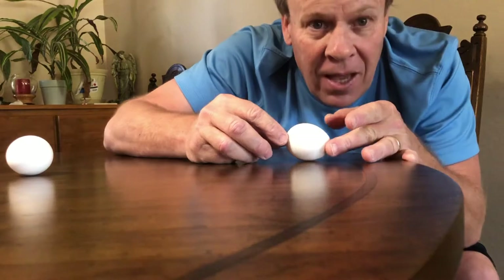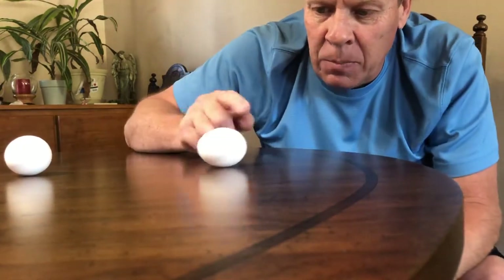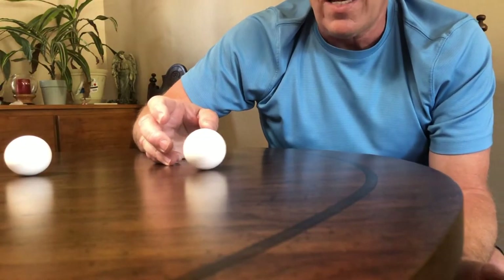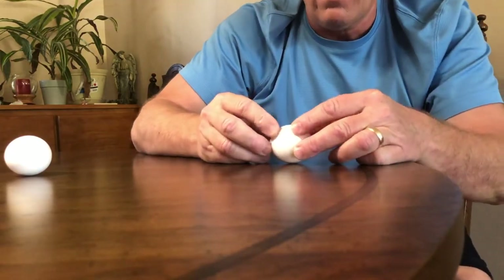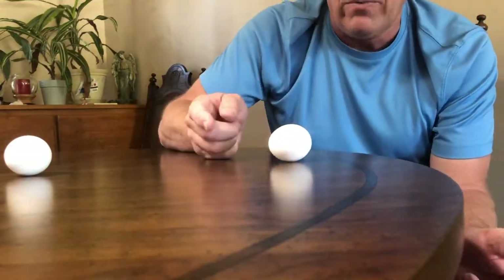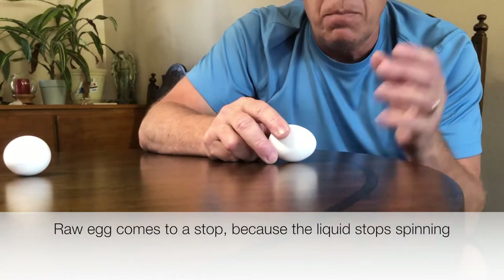If we put one down on its side, grab the ends, and spin it, you can see it's wobbling and spinning around. This must be the raw egg. It wobbles and spins because the liquid inside sloshes around, causing the egg to spin back and forth. The egg will just spin and eventually come to a stop.